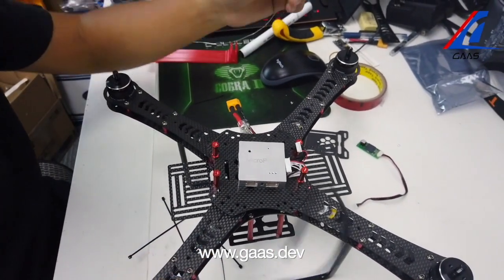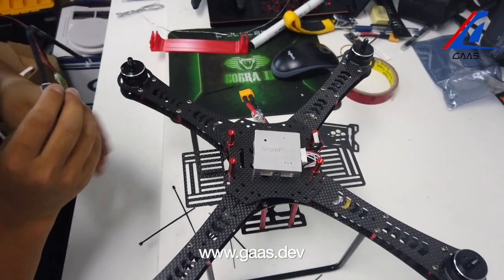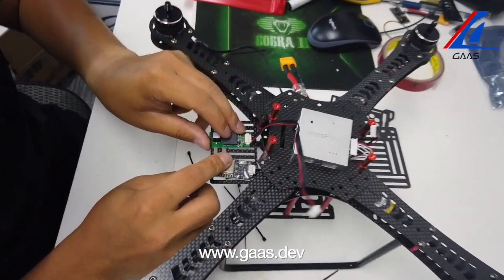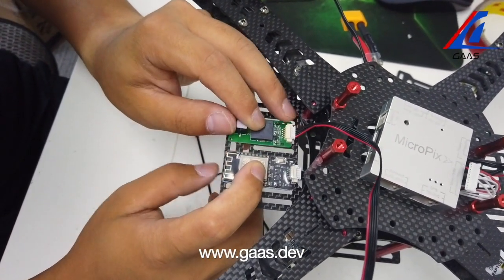Now we need to find a place to attach the telemetry module and the safety switch module. I usually attach them here — it's convenient for me to reach the safety switch, and it's easier for the antenna to receive signals from the ground station.